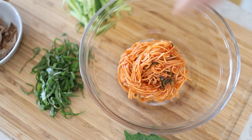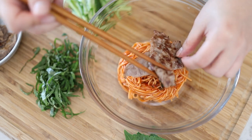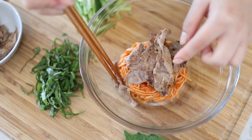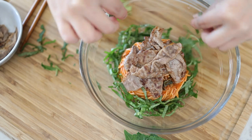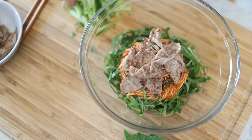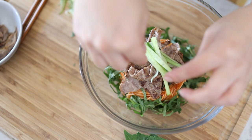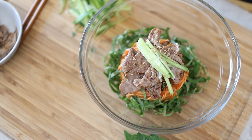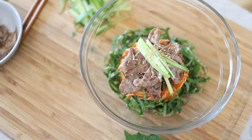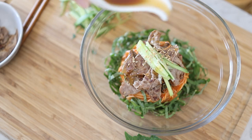Remember I told you guys with plating, height is key — so that's why I have the noodles stacked up high. I'm gonna add some of the beef brisket on top. Add the perilla leaves all around the sides. Top it off with some cucumbers. Some sesame seeds. And drizzle the sesame oil around. I saved the sesame oil for last so that the fragrance is the strongest.